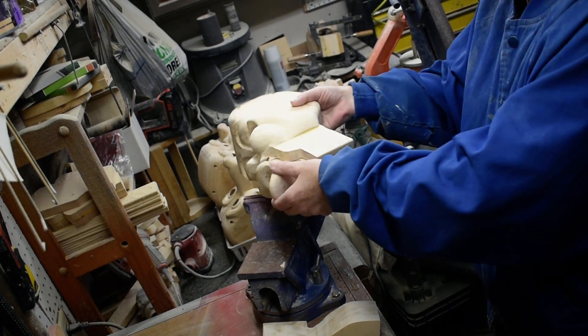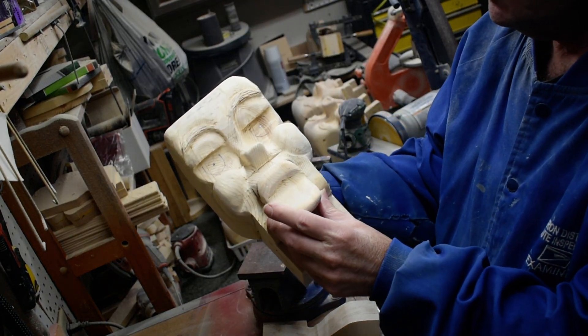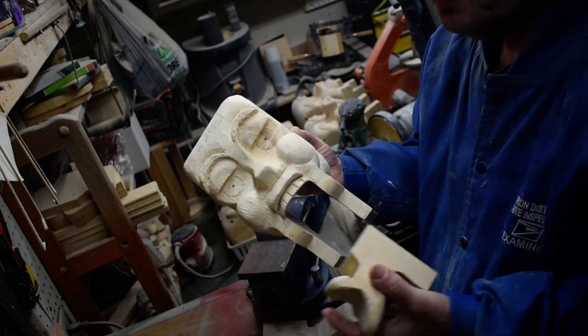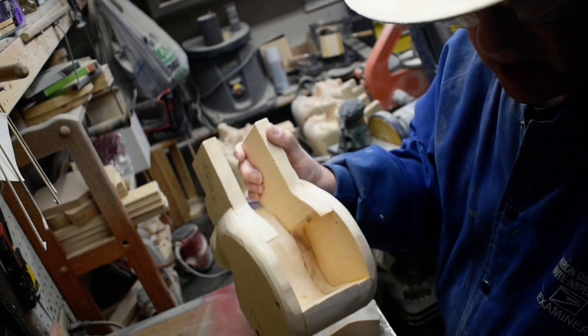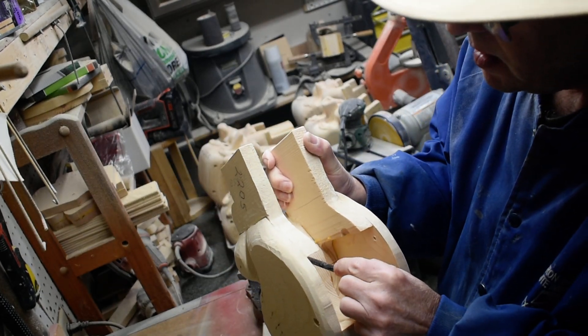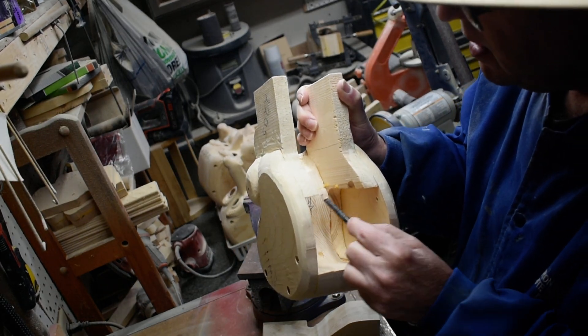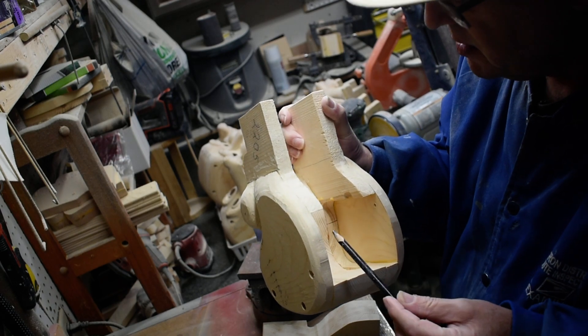All right, we've got our lower mouth and chin done. We're sanding it down so it's nice and smooth. What we're going to do now is we've got to take some of this out in here so our spring won't catch when we attach it to the top of the mouth.